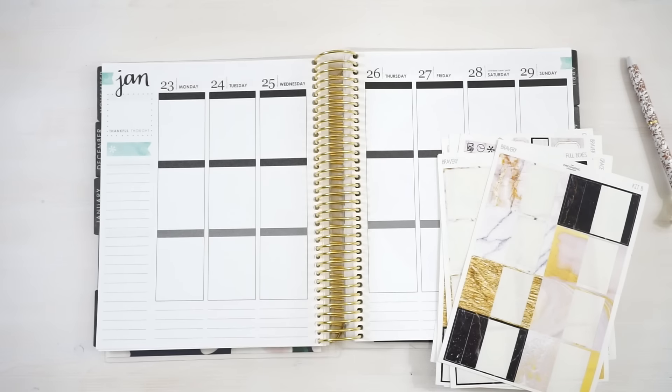Hi everyone! So I uploaded a plan with me using our Erin Condren kits in the Happy Planner and I asked you guys if you wanted to see me doing another plan with me using just the leftovers from that kit, and a lot of you guys wanted to see that, so that's what I'm doing today.